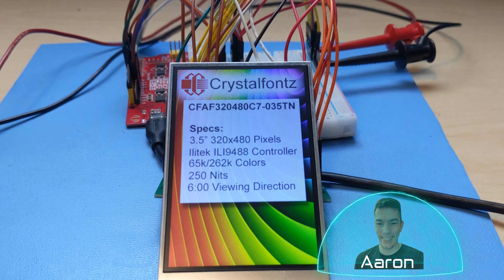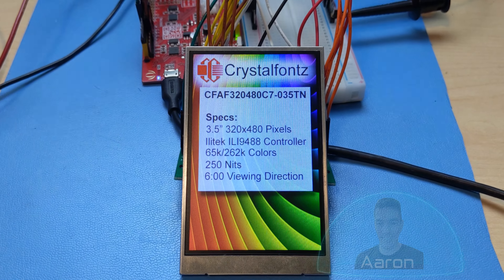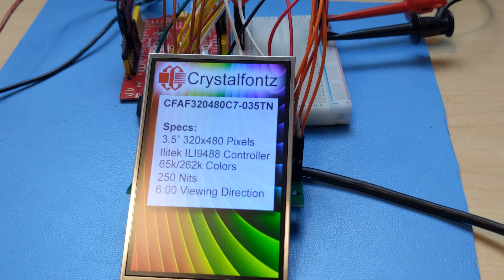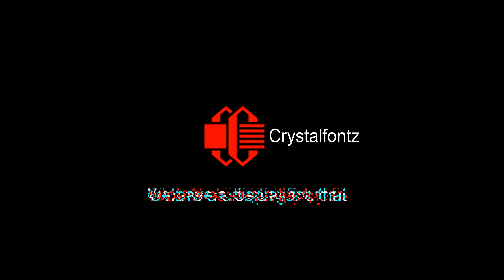Hey friends, it's me Aaron from CrystalFonts. Today we're taking a closer look at this 3.5-inch 320x480 full-color graphic TFT display. If you want to know more, stay tuned. We have a display for that.